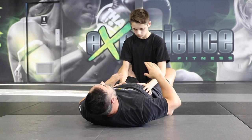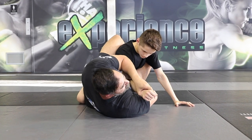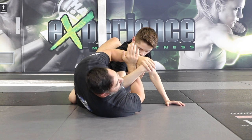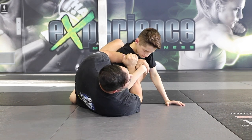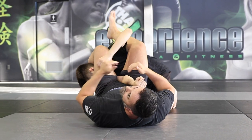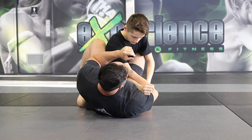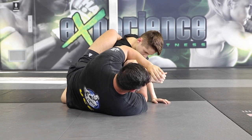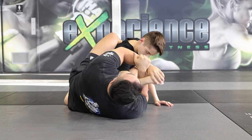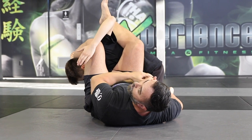Now we build on that wrist lock again. I grab the wrist, move my hips, and get into position. A lot of times as I press here, my opponent is going to want to extend his arm out. As he tries to extend, this leg is waiting for it, so I can go back to my regular armbar and attack the elbow instead. I go for the wrist lock first — as I connect, the opponent's reaction is to extend the arm — and as he extends, I switch back into my regular armbar position.